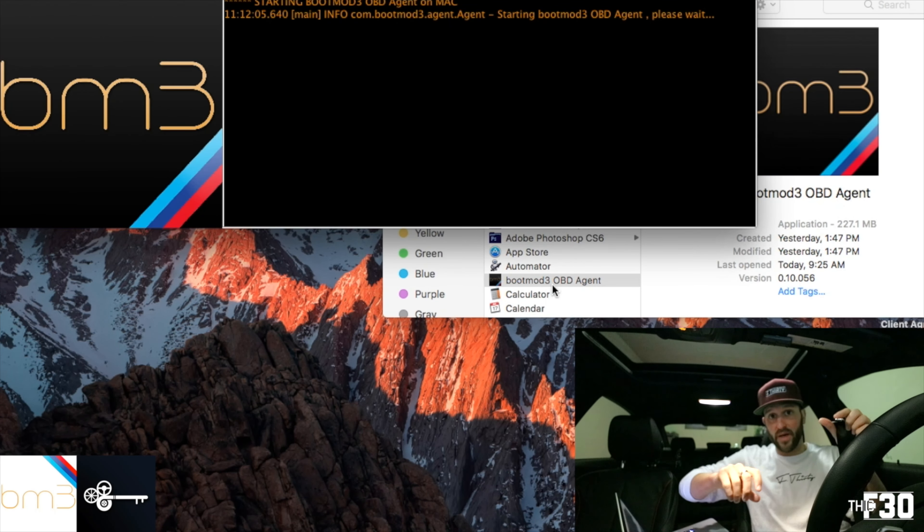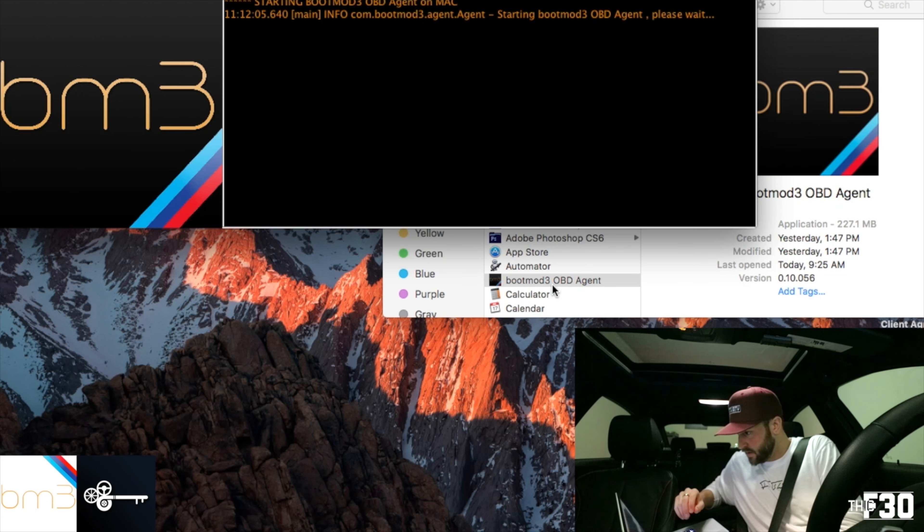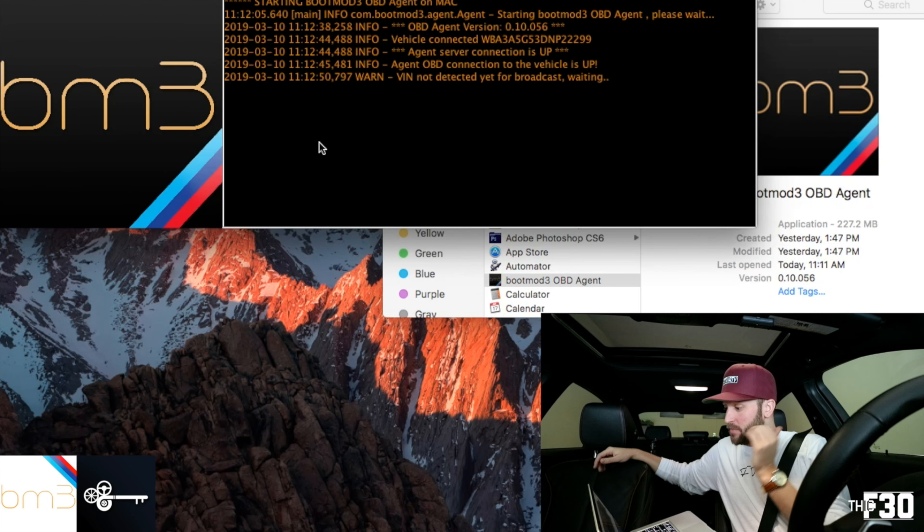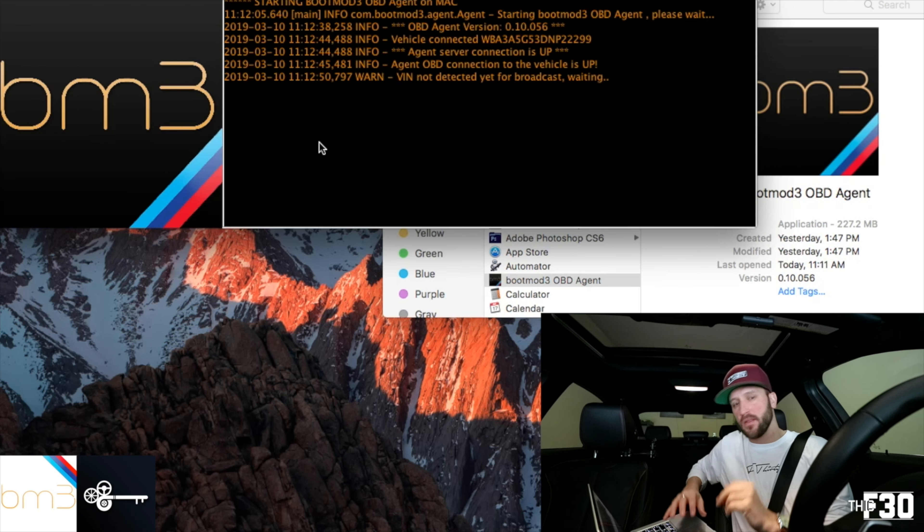You're also going to want to make sure that your seat belt is fastened. Now you'll see the BootMode OBD2 agent is up and it's searching for my car. We're going to let it do its thing — the BootMode agent is hooked up, everything is good, and it just kind of runs in the background.